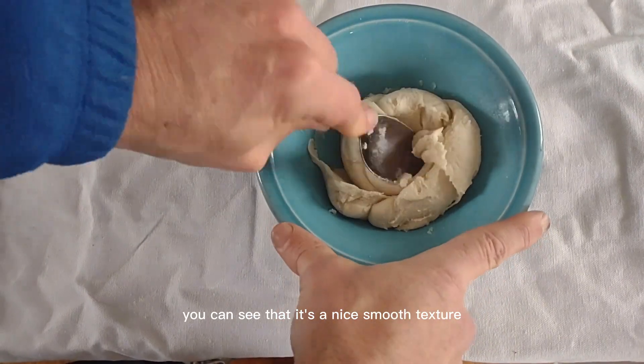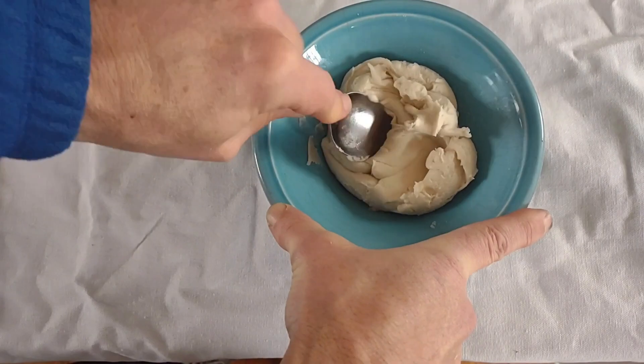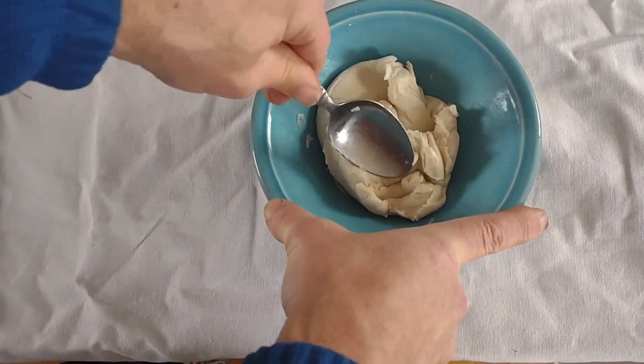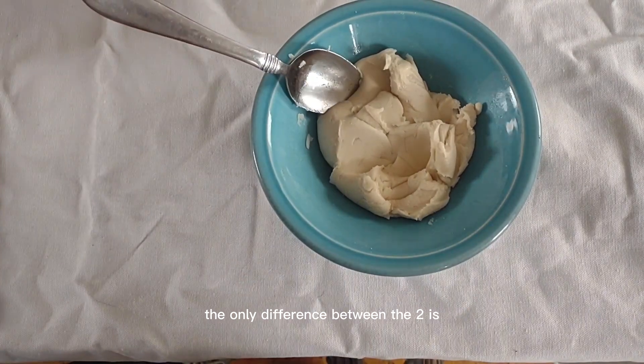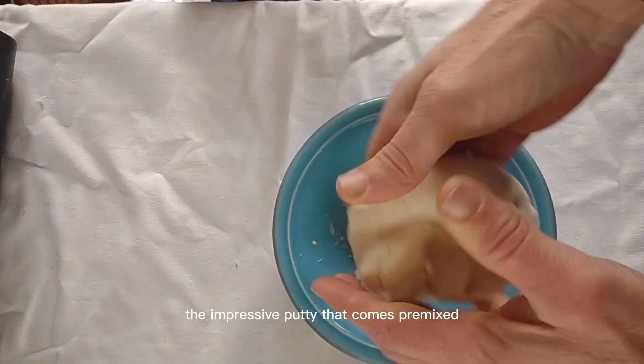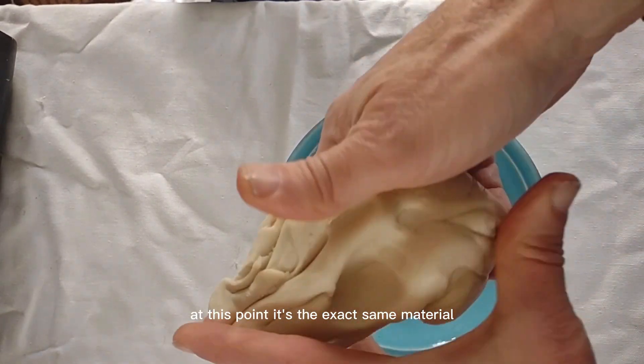At this point you can see that it has a nice smooth texture and it is ready to go. This is what the typical Impressive Putty that comes pre-mixed looks like. The only difference is that with the pre-mixed version, we do that initial mixing for you. It acts the same, works the same — at this point it is the exact same material.